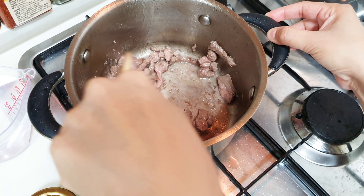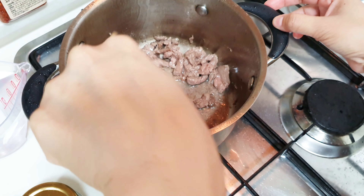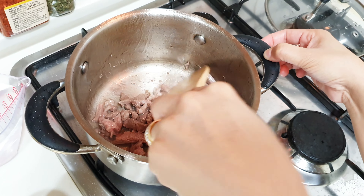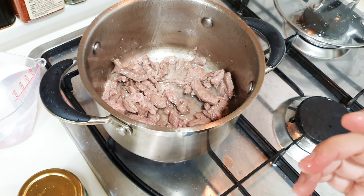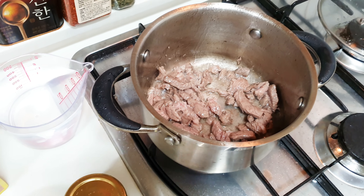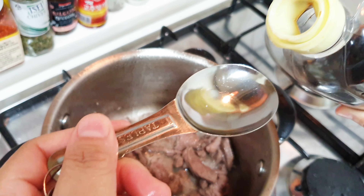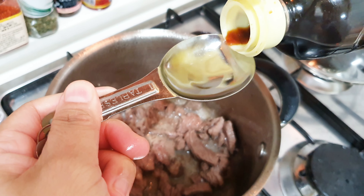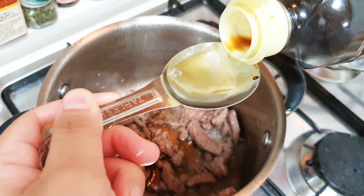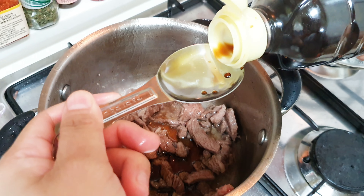One thing that's good here in Korea is that their beef doesn't take much time to become tender. For example, in the Philippines it takes about one hour before the beef softens, but here in Korea the beef is soft so it doesn't take that much time. Next is the ganjang, or soy sauce — we're going to use four tablespoons. The soy sauce in Korea is not very salty, unlike in the Philippines, so adjust according to your taste.